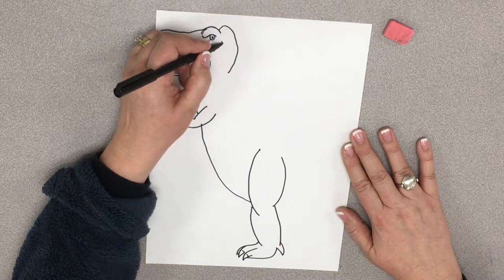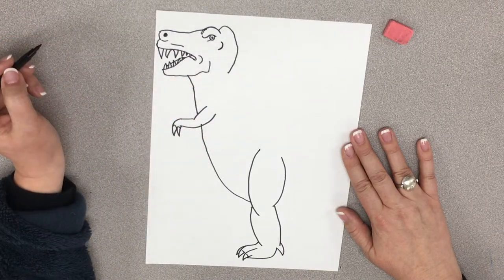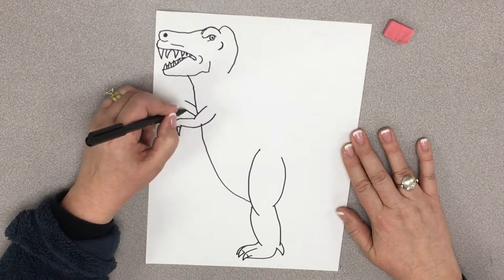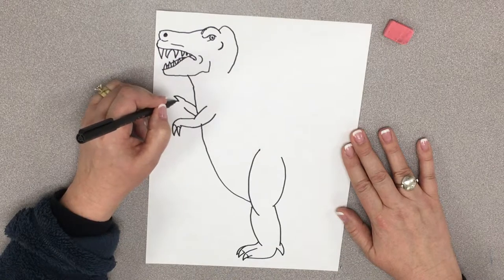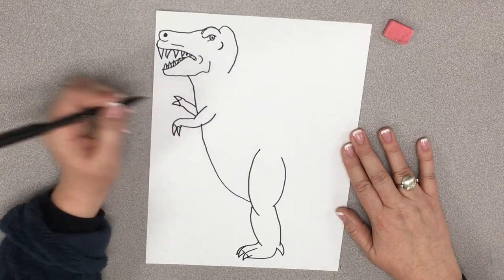And then we're going to put a little line here — is this where his ear was? I don't know. Back to his body. Maybe we should put another arm on. So we're just going to start some little lines, make a letter W, kind of like that. There we go.